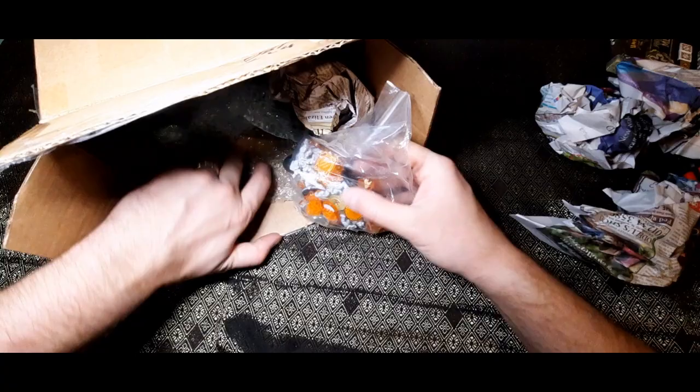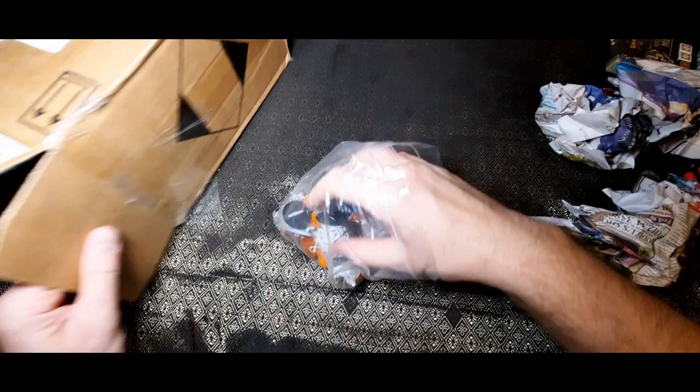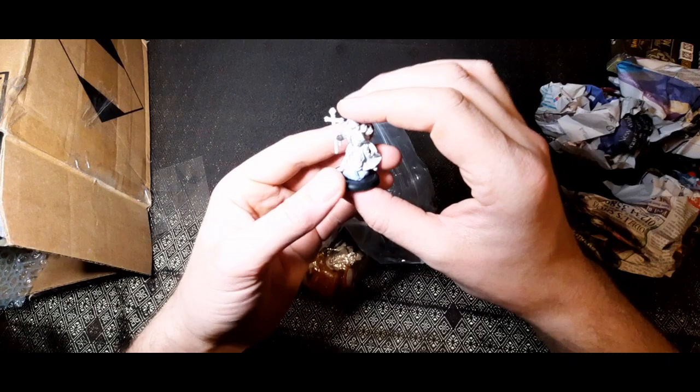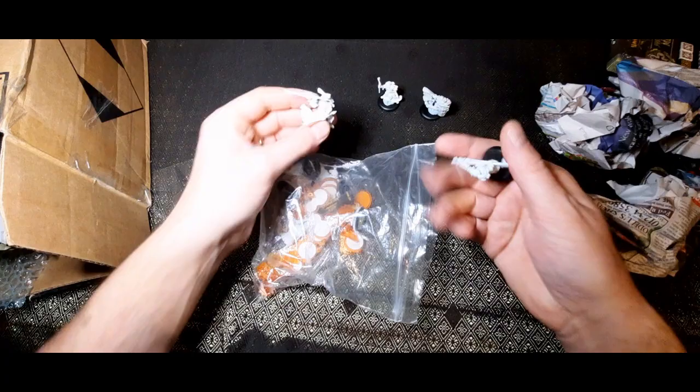There is a ton of stuff in here. Oh, the templates — brilliant, these are really handy. That's a hefty bag. Those are the Deliverers. There's so much in here, I am absolutely staggered by his generosity. Look at that — he's sent me a whole army here! Oh, Deliverers!